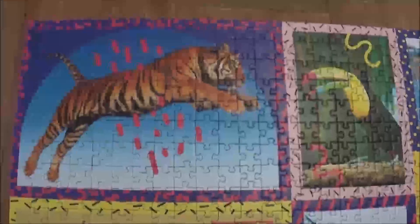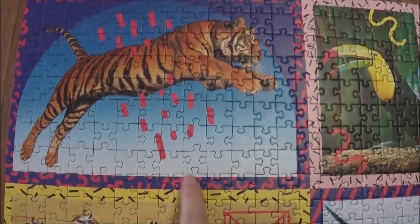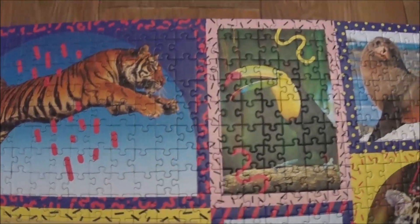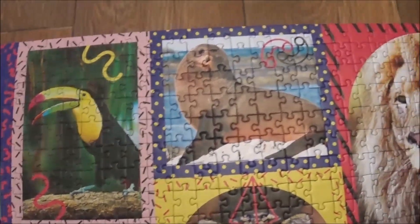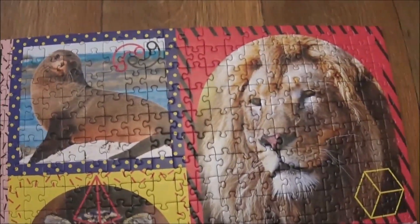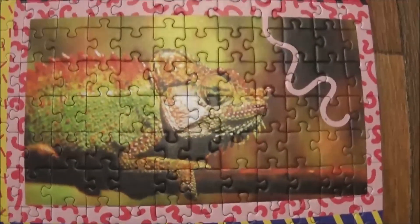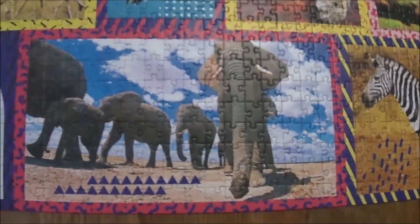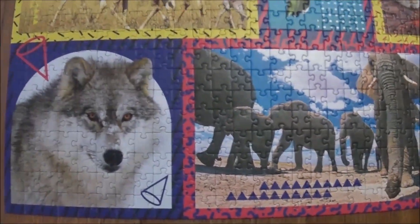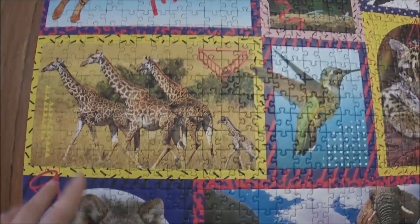Okay guys, so that was not as quick as I wished it to be. As you saw, I started with all the little frames and that was fun. Then we have all these animals here — the chameleon and the zebra — so yeah, that was fun.